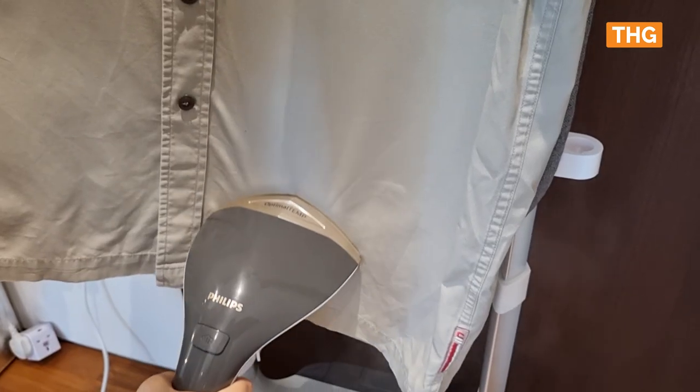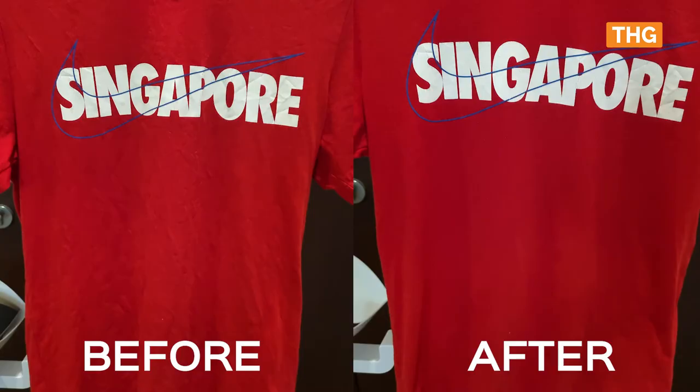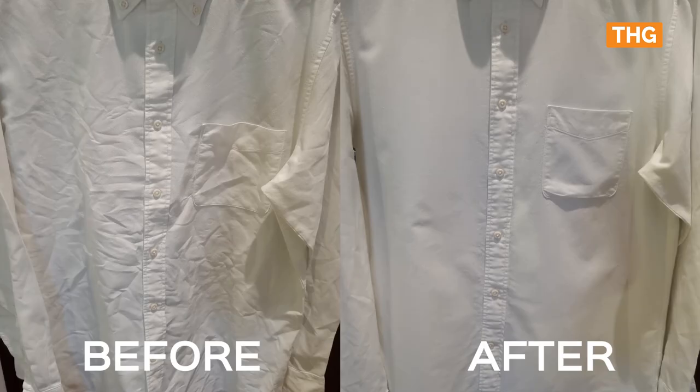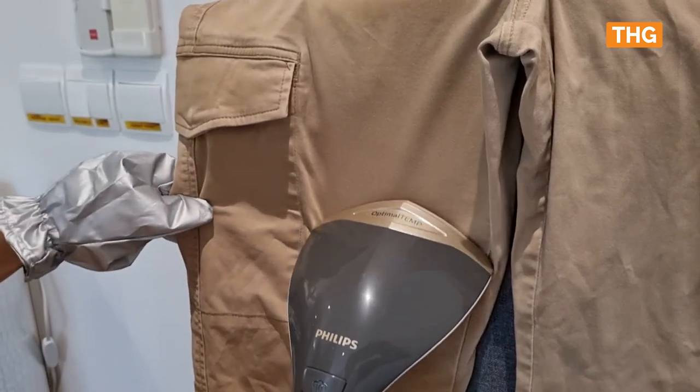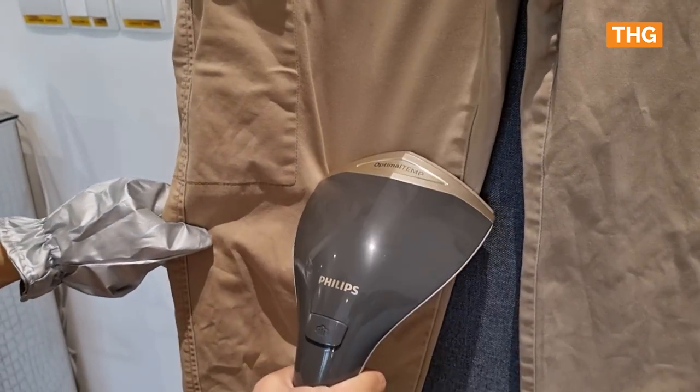If you're looking for a sharp look that a regular iron provides, then this garment steamer is definitely not for you. But if you wear softer fabrics — cotton in my case — it actually is quite decent. The steamer effectively removed creases and wrinkles. Here are two photos, before and after, of a cotton shirt and t-shirt. Despite plenty of creases and wrinkles, the Philips AIO 8000 Series garment steamer was able to remove most of them. When it comes to trousers, you won't be able to achieve that sharp crease that you can get from a traditional iron press. But you can actually press the steamer head against the backboard and big creases and wrinkles will easily steam away.